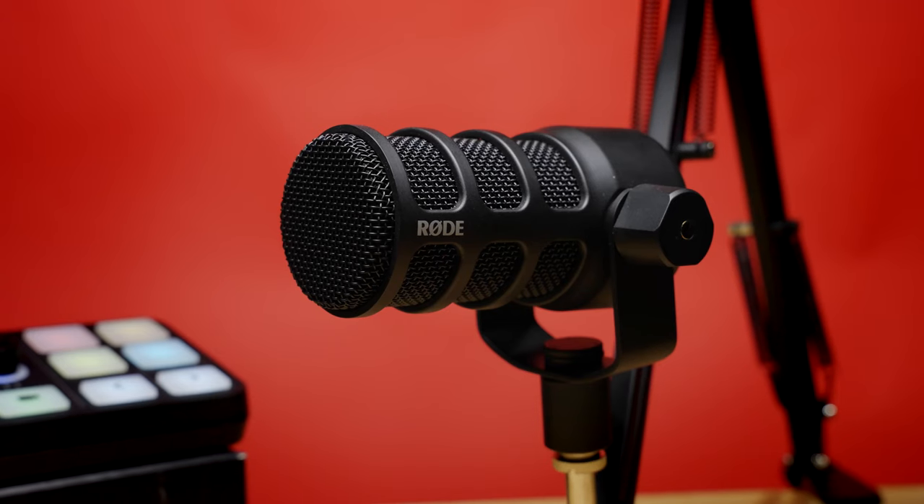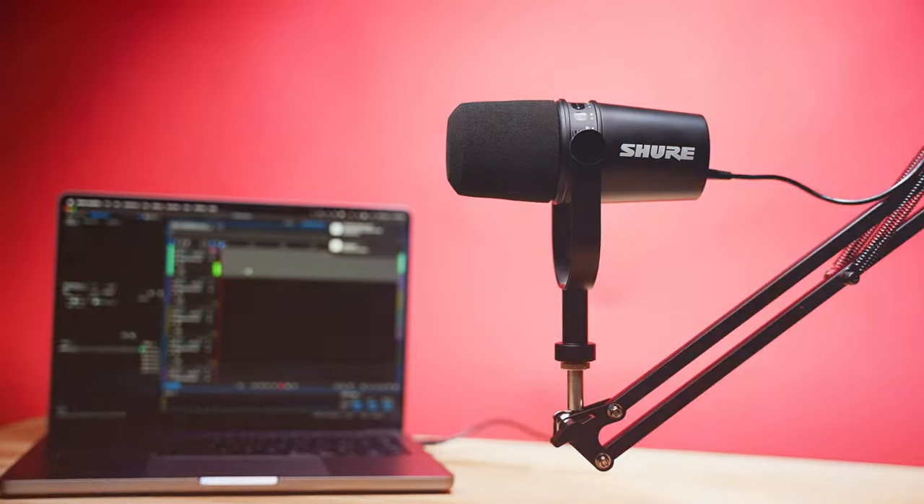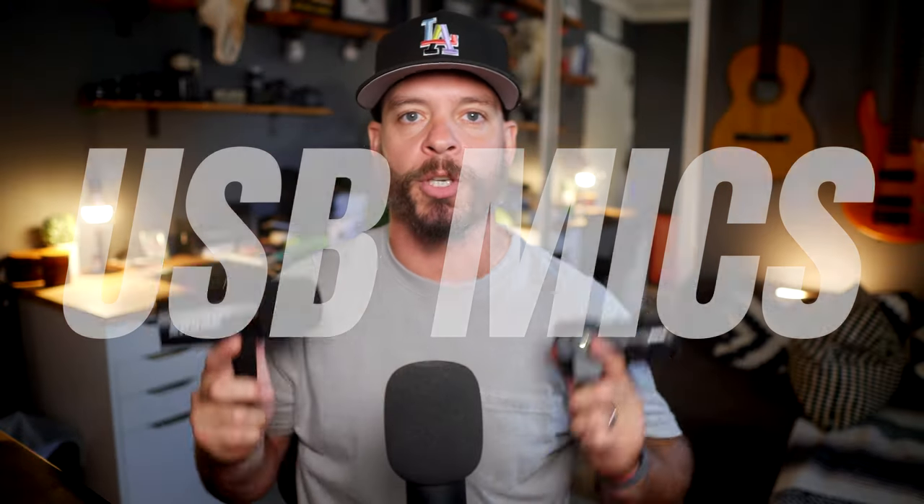Today we're doing a microphone showdown on the Rode PodMic USB versus the Shure MV7 — two USB podcast microphones for you to choose from. We're going to go over the features and specs, and I'm going to give you an audio comparison at the end. Let's get it started.